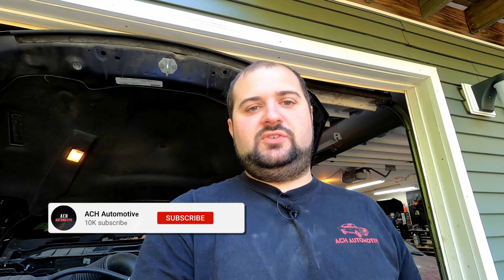Hey there YouTube, welcome to the ACH Automotive Channel. Today we're going to change out the fuel level sensor in our 2017 Ram 1500.